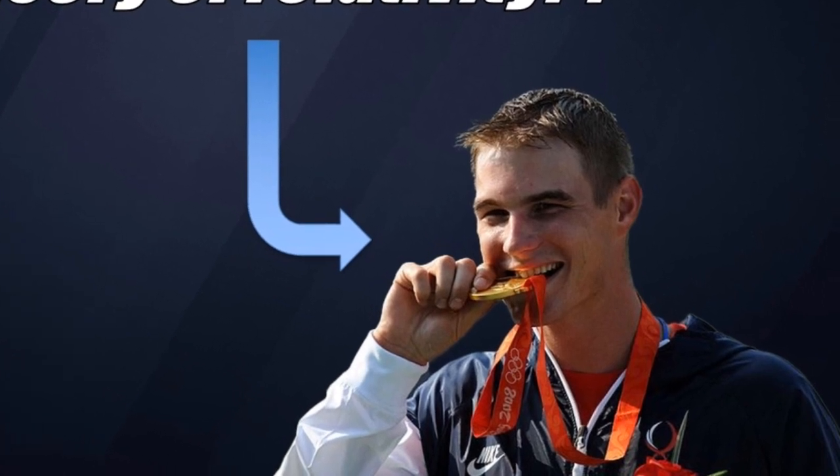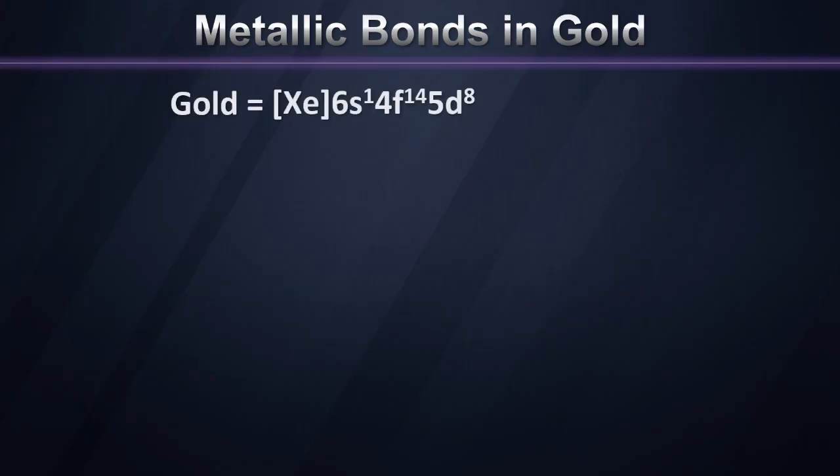But what is it about gold that makes it so soft that one can actually form an indentation by biting it, or bend thin gold coins by putting them between the teeth and prying on them with your fingers? To answer this question, we're going to have to look at how metals bond. Gold has an electron configuration with its outermost electrons in the 6s subshell, and those outermost electrons are responsible for most of the bonding interactions in gold.